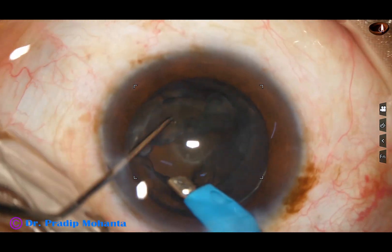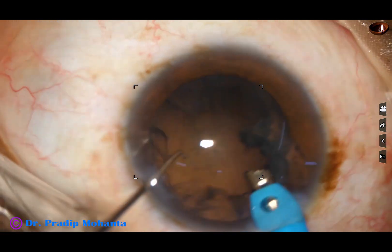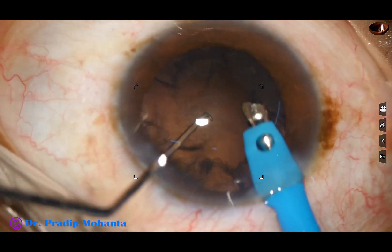The epinuclear shell is then pulled to the center and it is removed.